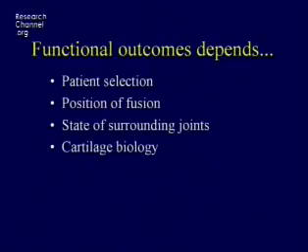Outcome always depends on patient selection — in this case the position of the fusion and the state of the surrounding joints. As Dr. Hansen said, if you have a worn-out subtalar joint, there's no point in doing an ankle fusion because that next joint's just going to hurt. When thinking about functional outcome, we always have to think about what the alternatives are. If the alternative is a below-knee amputation, then there are risks you can take to try to get function back, because the alternative operation isn't all that functional either.